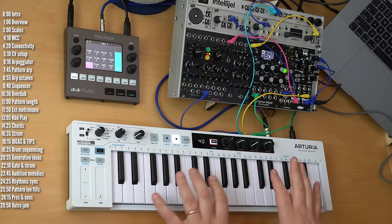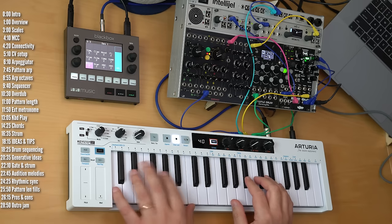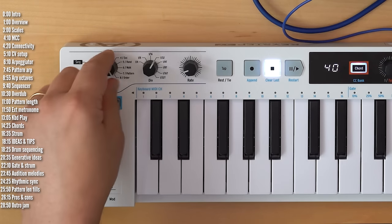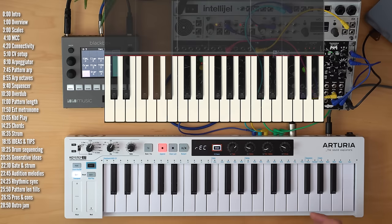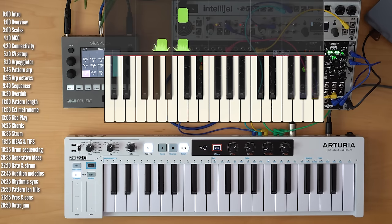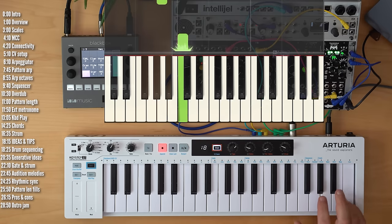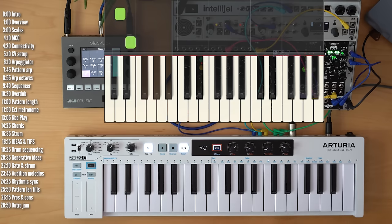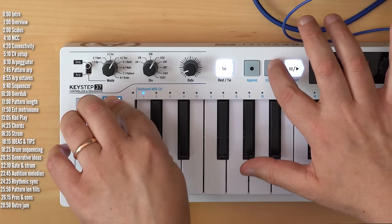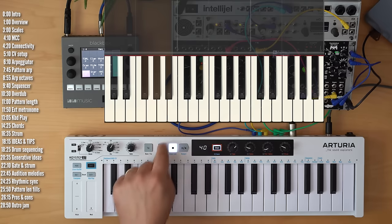Let's move on and talk about the sequencer. Since it's polyphonic, I'll move to a piano sound on my computer. The Keystep 37 can store eight sequences. Select a sequence, hit record, then play either single notes or multiple notes per step, and hit stop and play. You can append notes to a pattern by hitting shift and append, or delete the last step — even while a pattern is running.